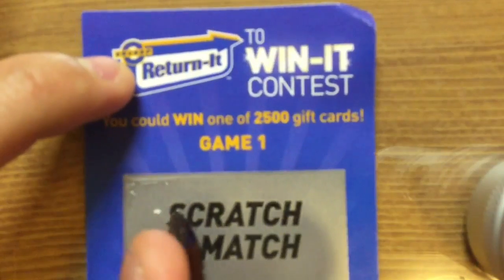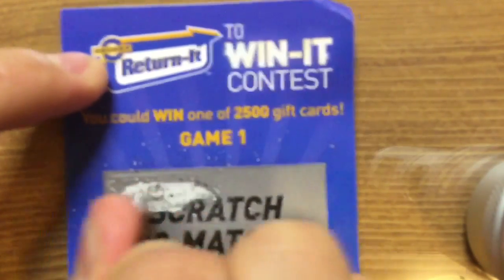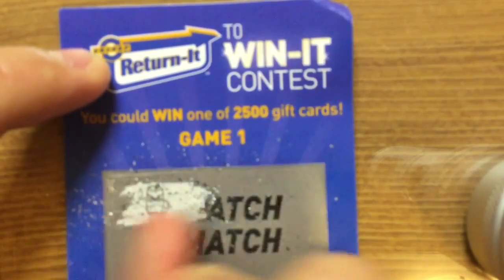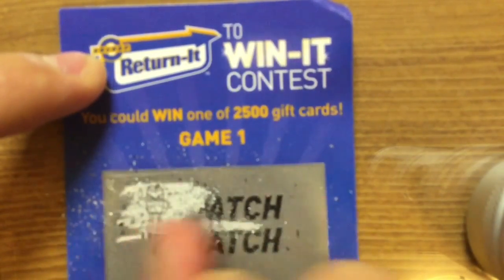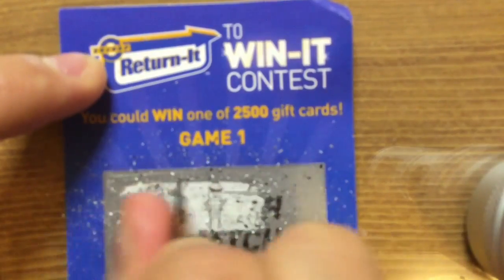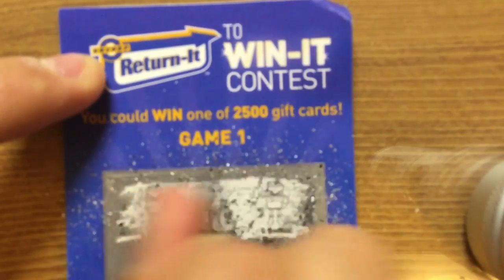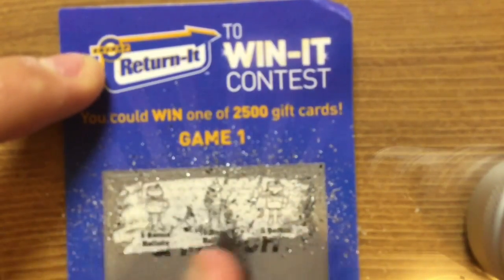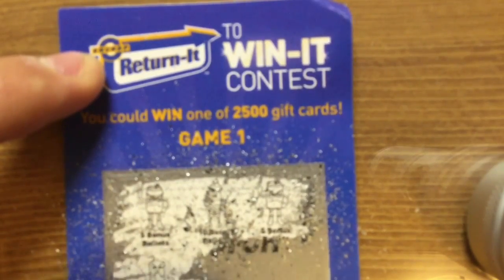I'm just gonna be careful not to screw up. It's actually really easy to scratch away. Am I getting this on camera? It's trying to focus but I think — okay, that's definitely a no.